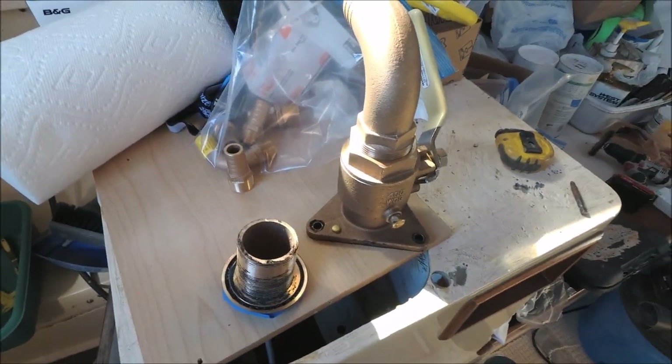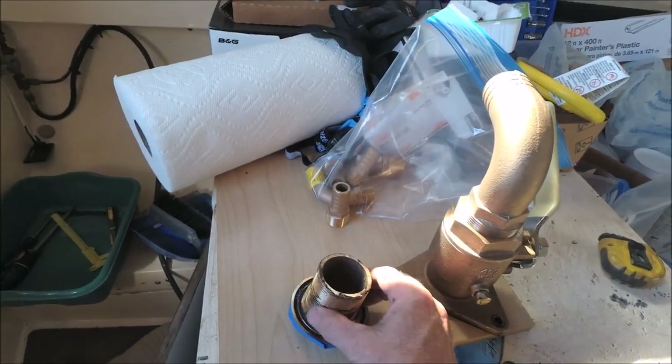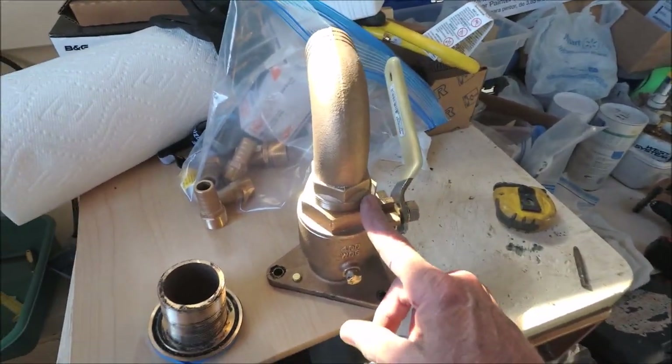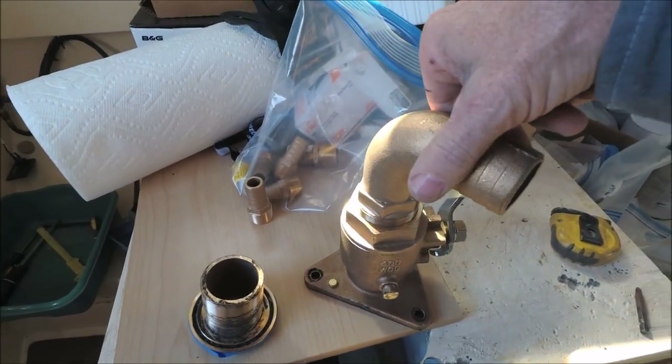Seacocks have two types of threads. On the bottom are straight threads for the mushroom through-hull, which means you can spin that on all the way until it bottoms out. But on the top, you can only get about three turns and then it jams on tight.